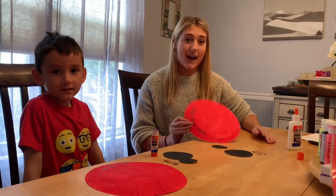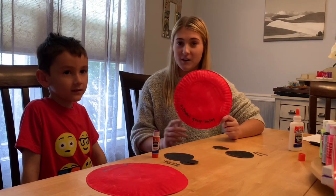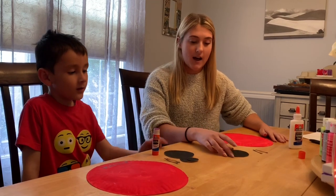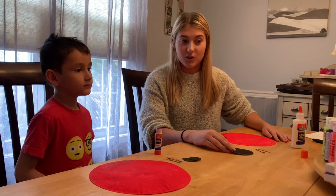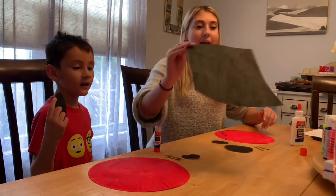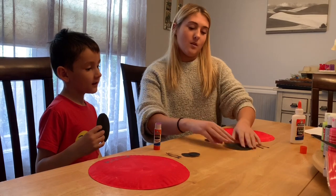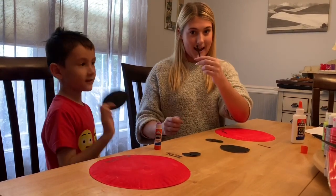First you're gonna want to get a paper plate and you're just gonna paint it red. Me and Brendan already did this part, so at home you can do that too. You're also gonna need black construction paper — or we didn't have black construction paper so we just painted a piece of paper black, or you can color with marker. And then you're gonna need a few little circles, one big circle, and some antennas for your ladybug.